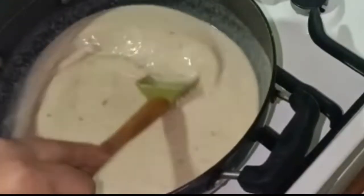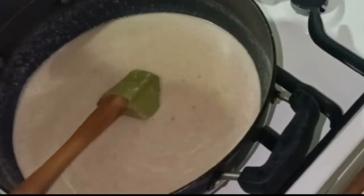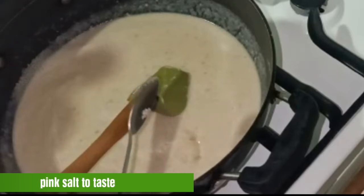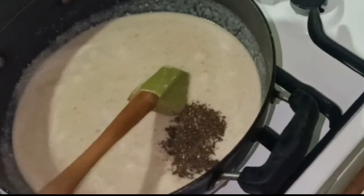Now we will season it and boil it together. We will add pink salt and with crushed black pepper. We have to season it well.